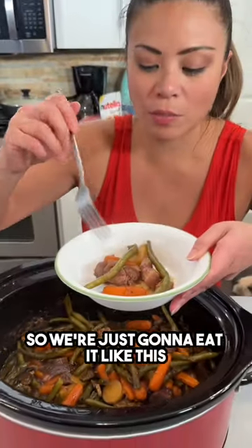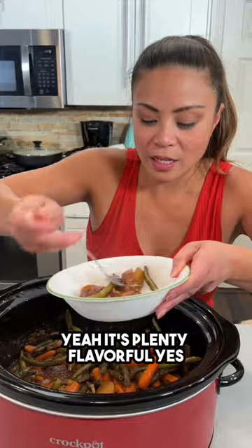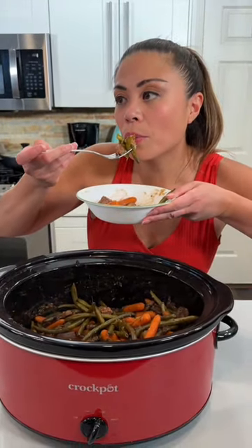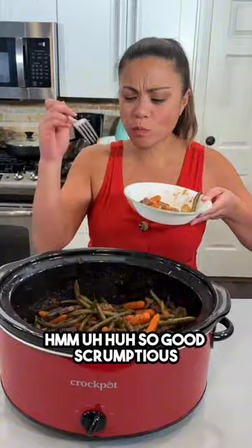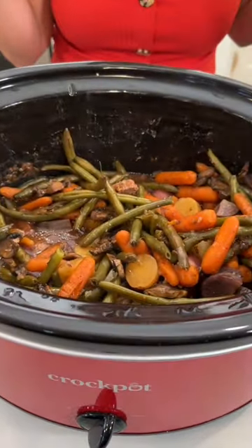We don't have any rice cooked up, so we're just gonna eat it like this. It's plenty flavorful. So good, scrumptious!